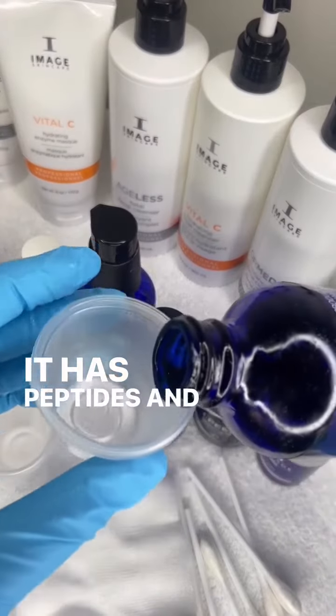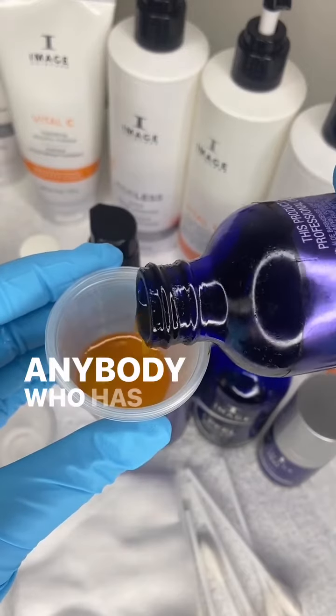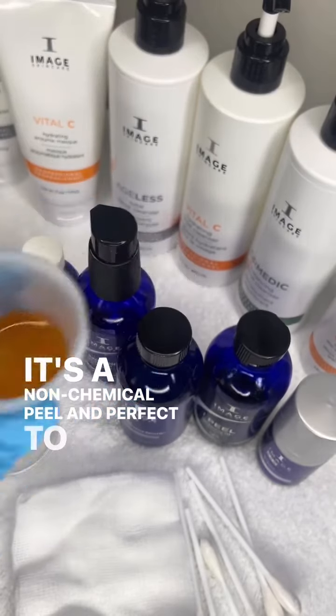It has peptides and organic aloe vera, and this is perfect for anybody who has unbalanced, irritated, or sensitive skin. It's a non-chemical peel and perfect to start off.